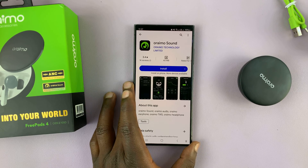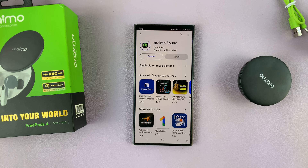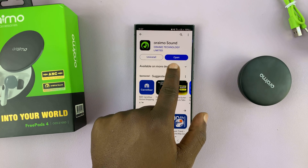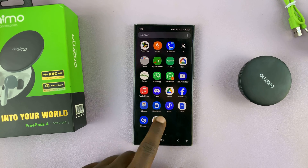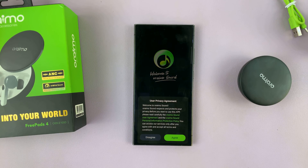Once you find it, just tap on Install. Once you're done installing, you can either tap on Open to launch it from there, or you can go to the app screen and find the Oraimo Sound icon. Tap on it to launch it.